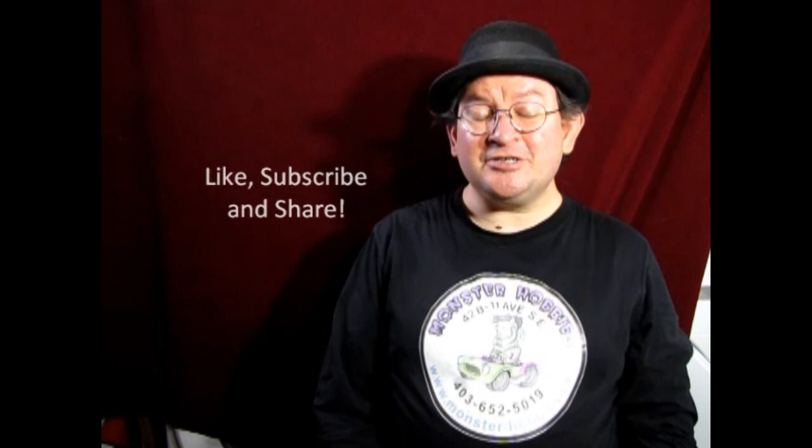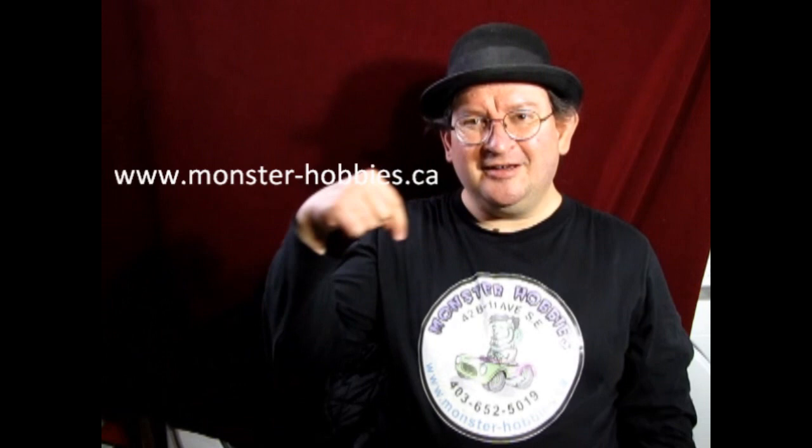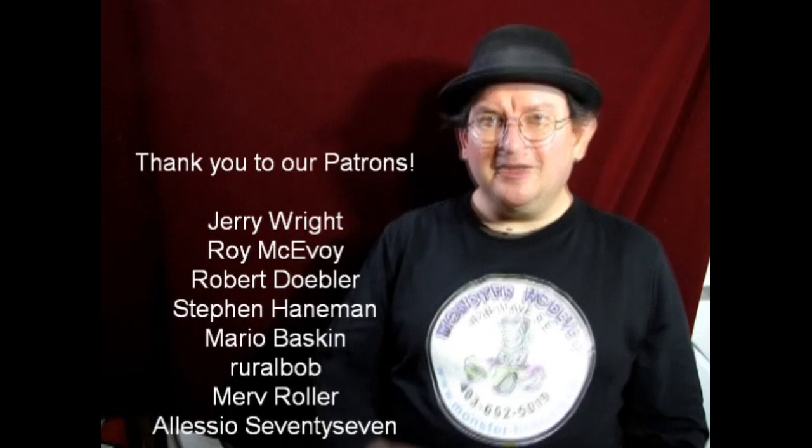Well, I think that brings another great video to a close — it was real fun making it and I hope you all learned something from it. If you have any questions, don't forget to leave those down in the comments below, and if you enjoyed watching these videos don't forget to like, subscribe, and share, and pound the notification button so every time I make a new video you are the first to see it. If you'd like to shop with us at Monster Hobbies, check out www.monster-hobbies.ca, and if you want to support us on Patreon, visit our Patreon account — the link is in the description below. Until next time, happy model building!